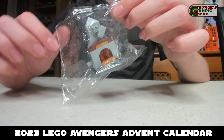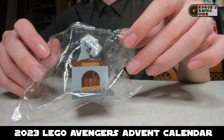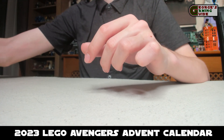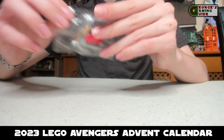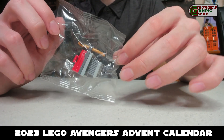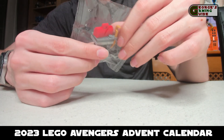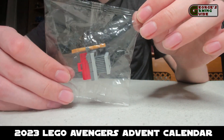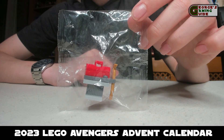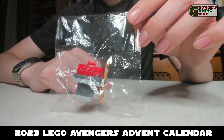Now we have the fireplace and Mjolnir — it's literally just an open flame with Thor's hammer on top of it. Then we have the workbench, which is actually quite a nice model. It's very simple and I think that really works, because for a lot of the Avengers calendar, Lego has really overthought it. I think this works really well with being this simple and it looks quite nice.